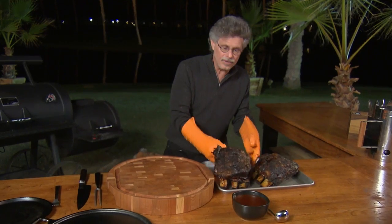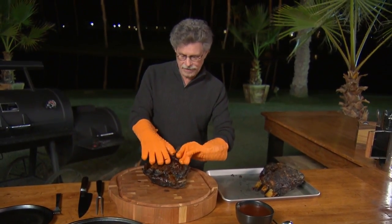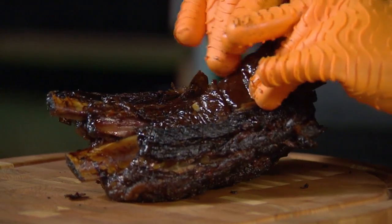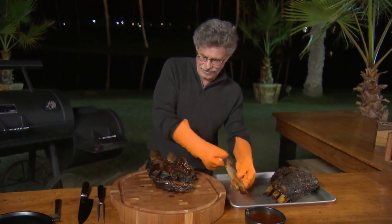To serve the ribs, turn them over. Remember we made those slits in the membrane, so it's real easy to just pull the bone out. That's how tender these are.